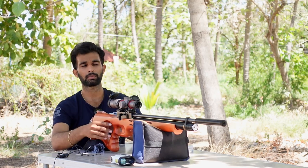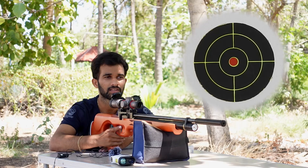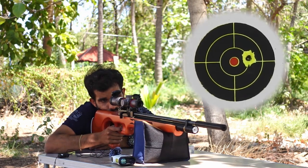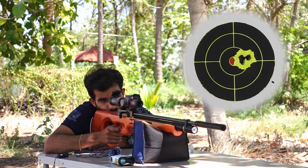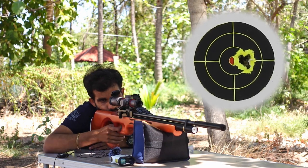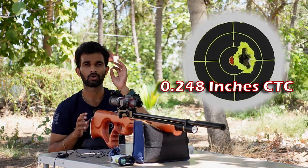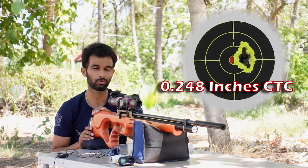At the 25-yard range, my go-to pellet is the JSB 10.34. I loaded five shots into the magazine and took five shots on the target at 25 yards through the Falcon. Almost a hole-in-hole! I think I took five shots all into the same hole. This seems to be the best pellet for this rifle — I always trust JSBs. We'll try other pellets too.